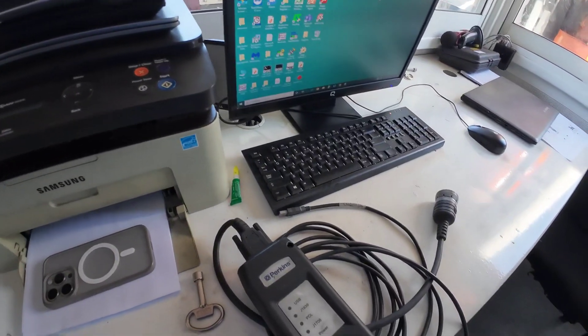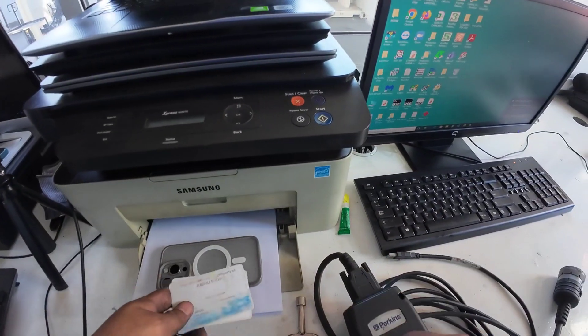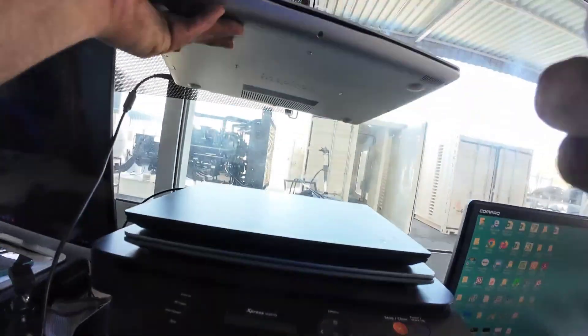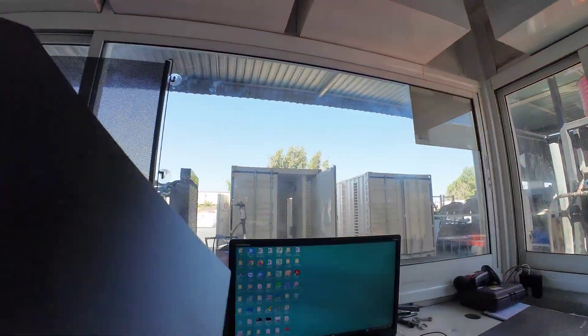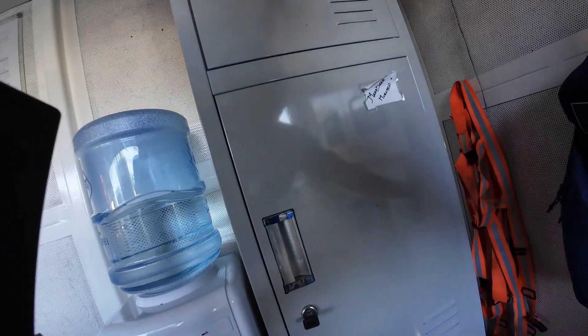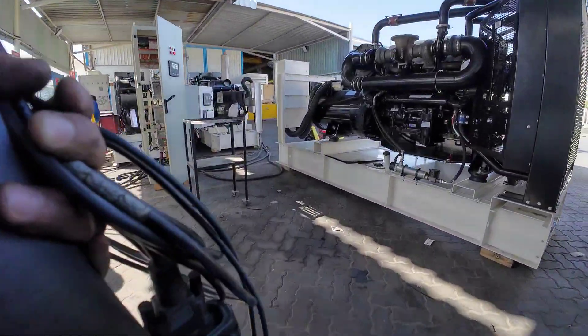Let's do the configuration for our ECM and also the configuration for our module. We are ready for the next step, so I'll take the USB so we can configure the module. First, I will do the ECM configuration.